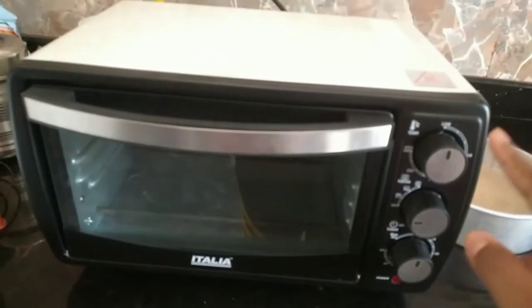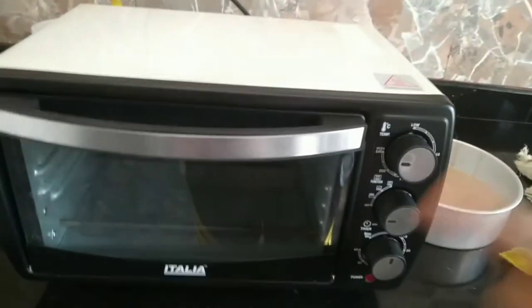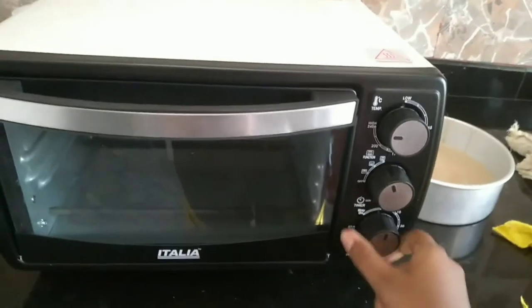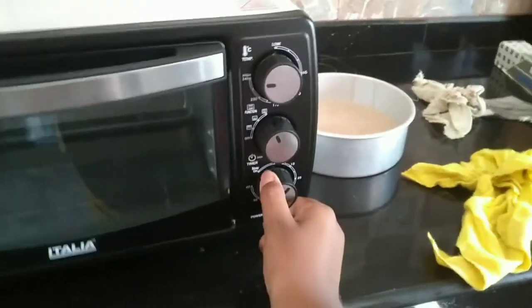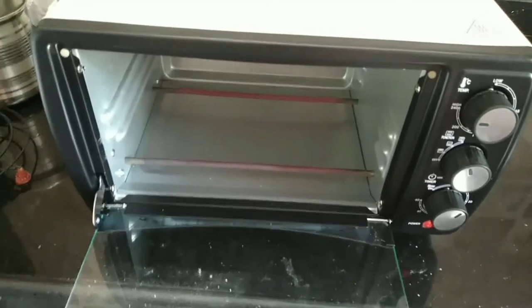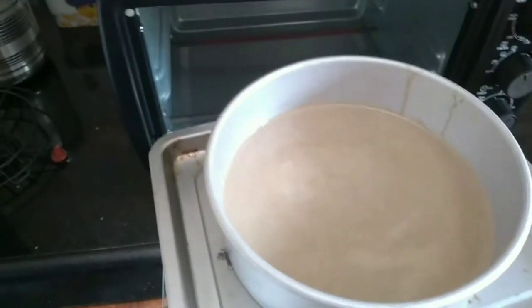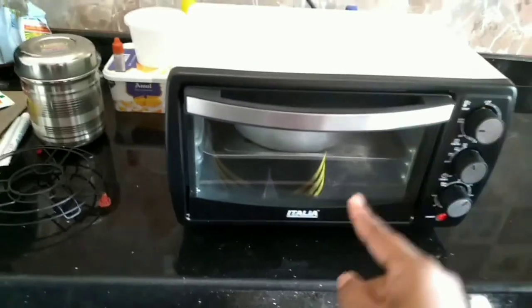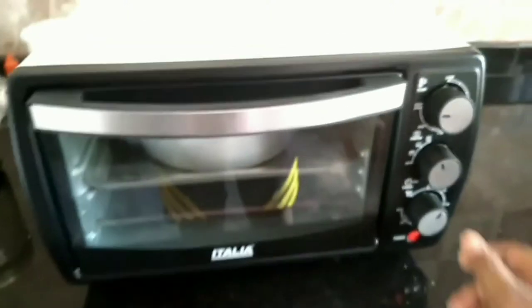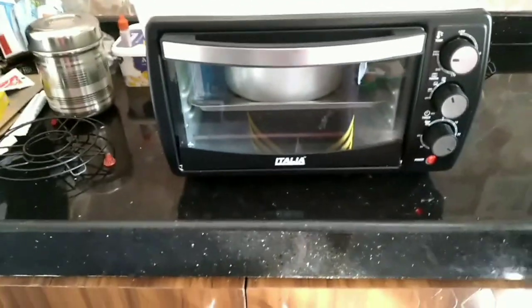Take your oven and preheat it at 240 degrees or high for 5 minutes. After preheating, put your cake pan in the oven and set the timer for 20 to 30 minutes and let it bake.